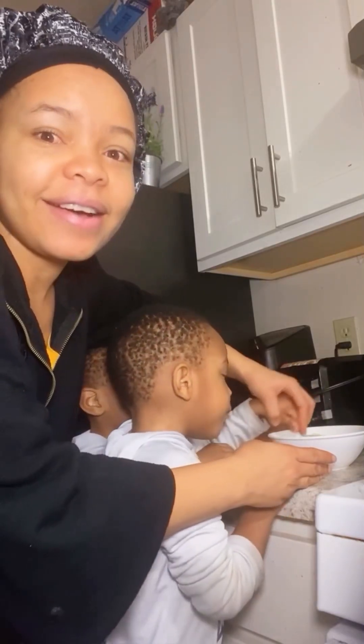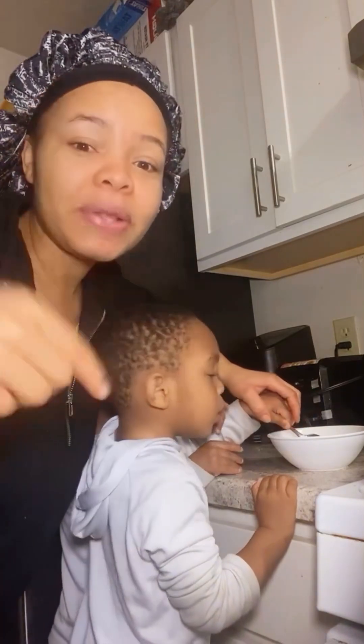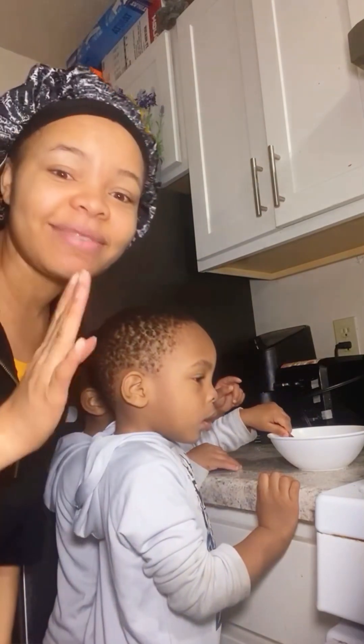I'm teaching the twins how to make scrambled eggs and they're happy. Every time you see them, they always want to mix things. They always want to do experiments. So now they are doing the real experiment.